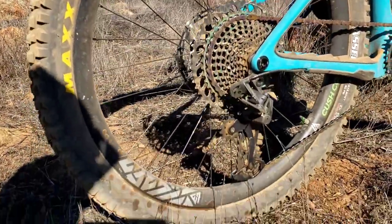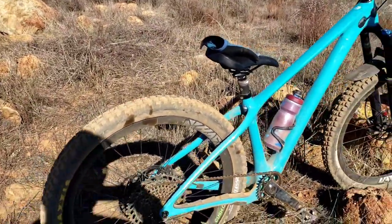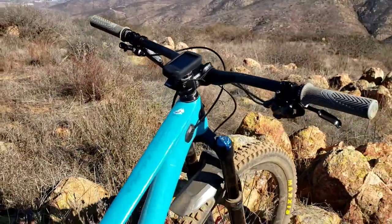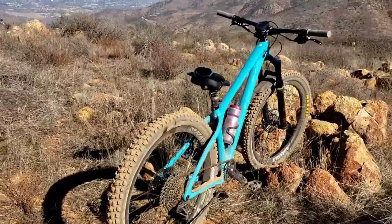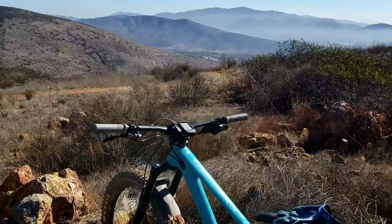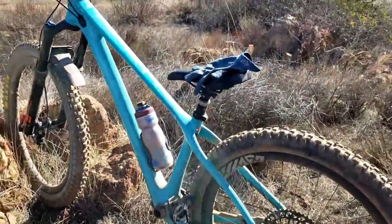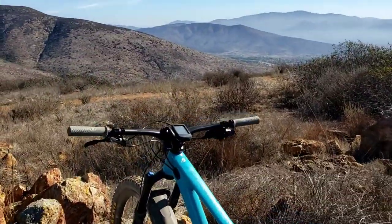Let's do some quick review on the bike. This is a hardtail 27.5, 60 PB or plus. Nice looking bike, it's light, it's fast. It's good for racing, it's okay for downhill too — but not really on the technical downhill, so you're gonna feel all the bumps.